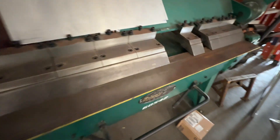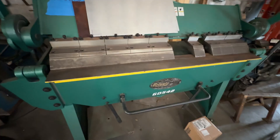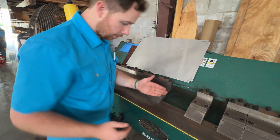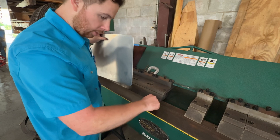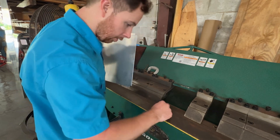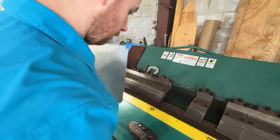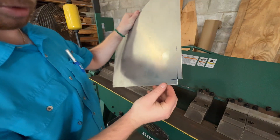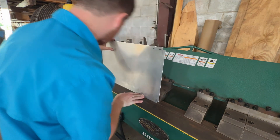Everything's always such a mess over here — fighting just to keep it clean. Now I'll start breaking. First thing you want to do is make sure your measurement's pretty good. One thing I like to do is take a piece of metal and put it between the teeth and your brake mark right here — I want it to be a little skinnier so it has a sharper brake to it. That's pretty good right there.